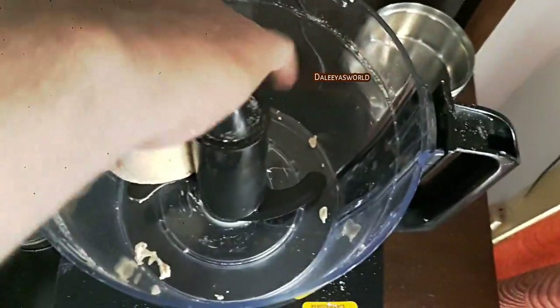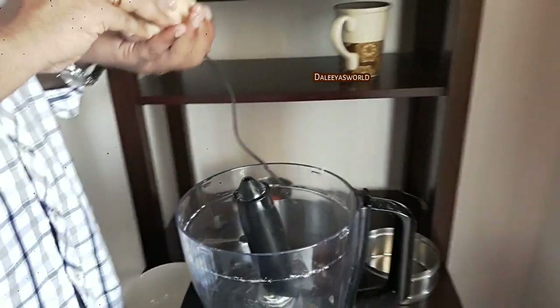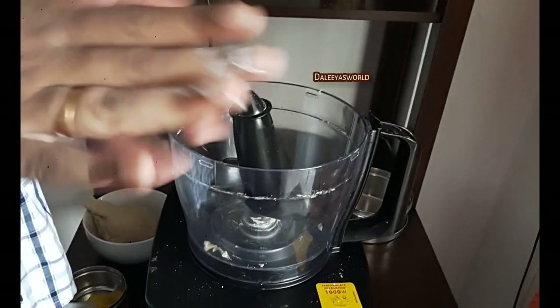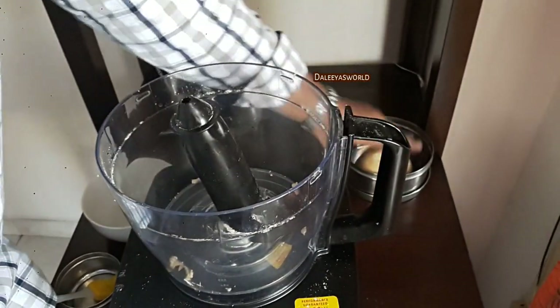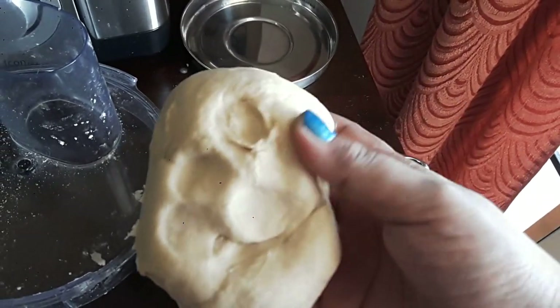Nothing is sticking to the sides. I'll take off the blade — it doesn't stick to your hands, which shows it's kneaded to the right consistency. I think this is the best function of a food processor. Normally a food processor is useful when a large quantity of food is needed, but the kneading function can be used daily — it saves a lot of time, it's less messy, and the dough is ready. Look at this — it is so soft!